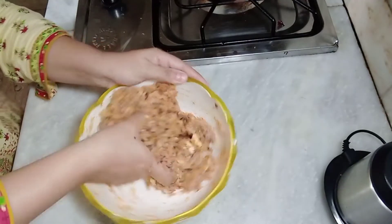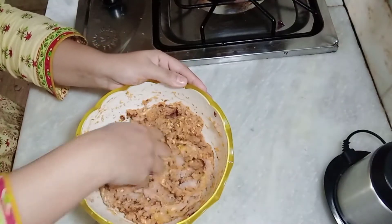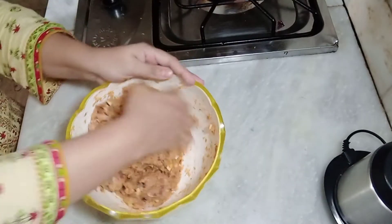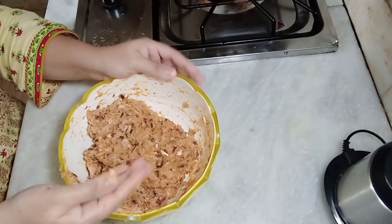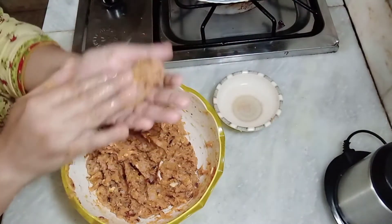It has a nice, good flavor. We have added a good flavor. We add a little water, then we will mix it up and dip it.